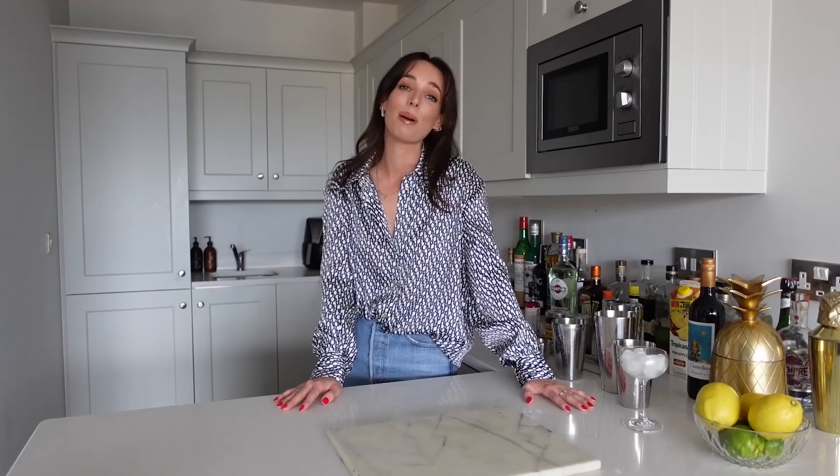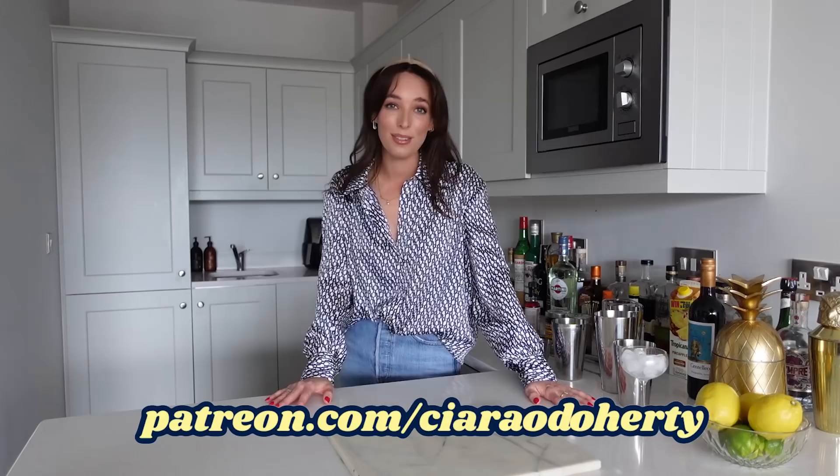Before we get into the history of the Algonquin cocktail and I show you how I make it at home for the first time, I would like to take a second to tell you about my Patreon. Not only is it a great way of supporting my channel, but you can also have access to exclusive content, join in on my monthly live stream with my Patreon community, and see the footage that is just too tipsy for YouTube. So let's get into the history of an Algonquin.